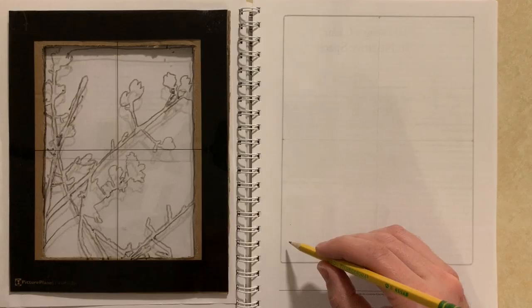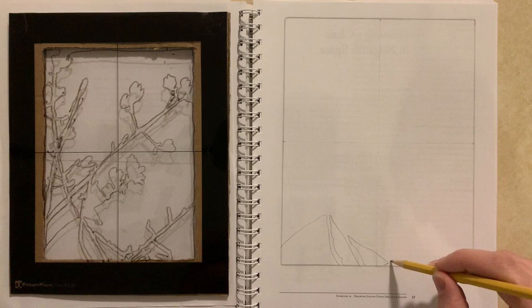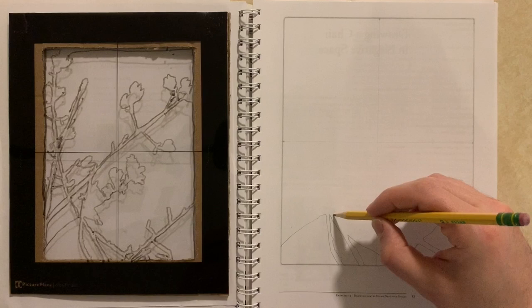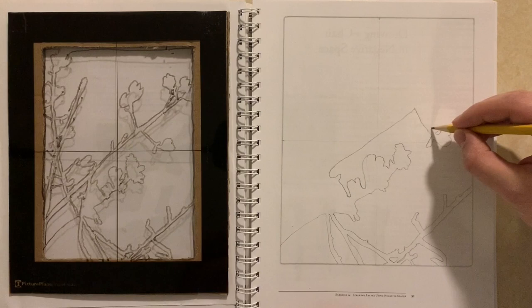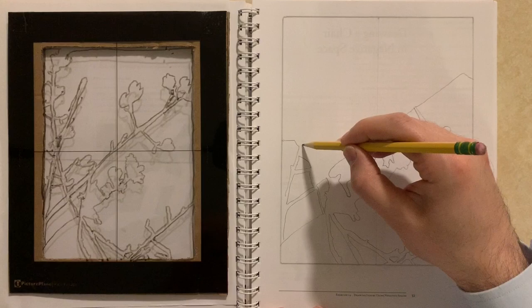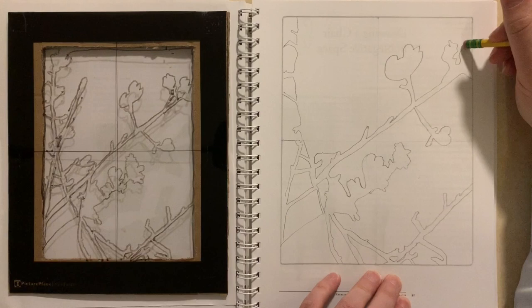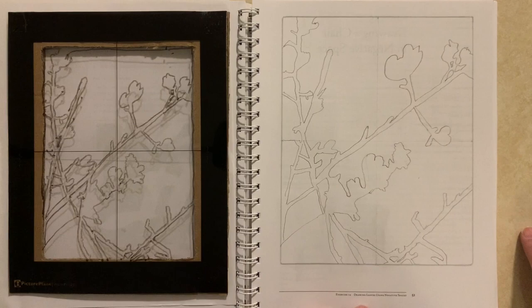Once I have that negative space drawn out, I can put it onto another white background and start transferring it onto a picture. As I go through this, it's easy to shut off the left side of the brain and just focus on these spaces that don't correspond to actual words in any language — just weird-shaped spaces. I draw these trying to orient them towards the crosshairs on the picture plane, and as I do that, the negative spaces fit together and form the positive forms. That almost feels like magic, like putting together a puzzle where you start to realize how things fit together, even though there's not a lot of logic to any particular piece — at least not to the left side of your brain.